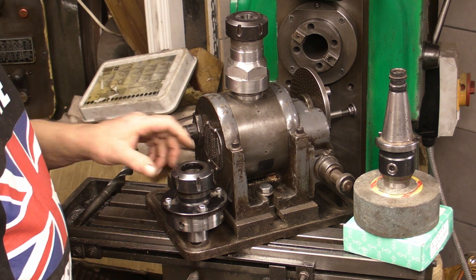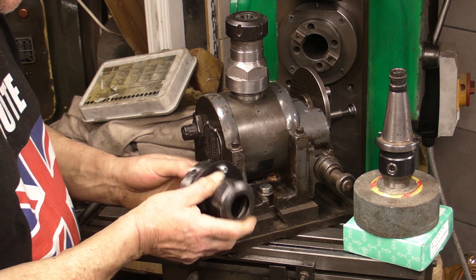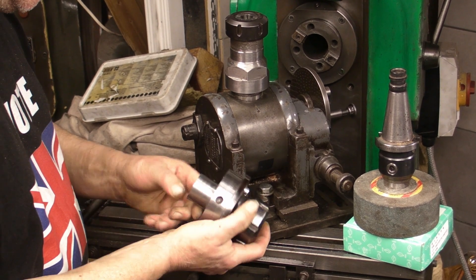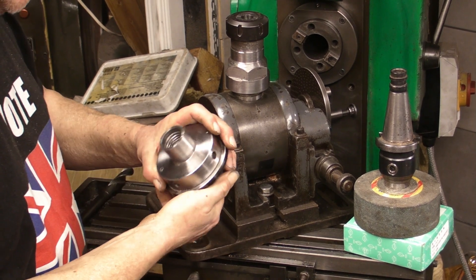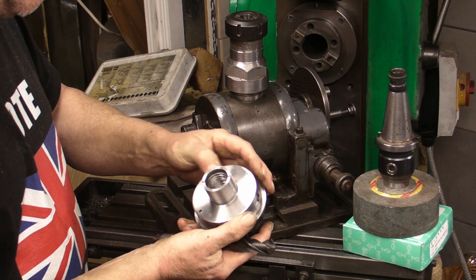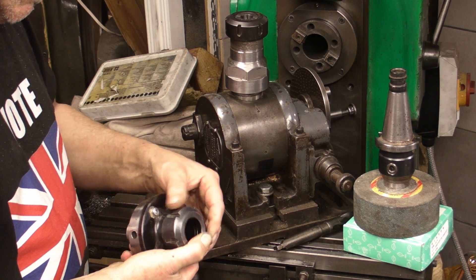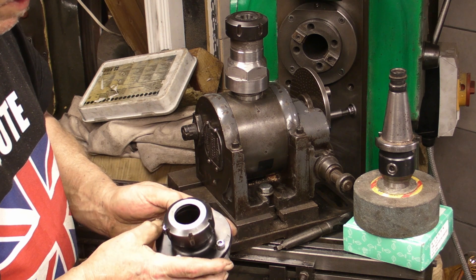Hi guys, welcome back. In a previous video I mentioned that I was trying to put the ER32 collet chuck onto an indexer that I could use on my grinding vise for resharpening end mills and twist drills. I needed to do some drilling on the centre hole to allow a drill to go through. I had mounted it onto my lathe but it's hardened material and the drills I've got just wouldn't touch it. So I've put that into my heat treating oven and it's going to be about another 10-12 hours before I can start thinking about taking it out.